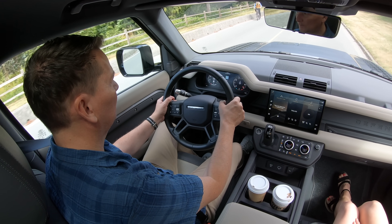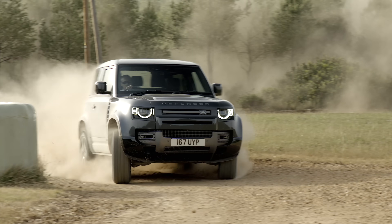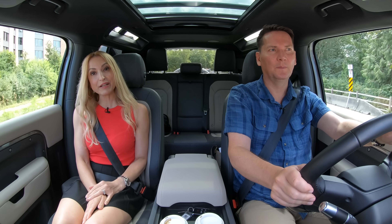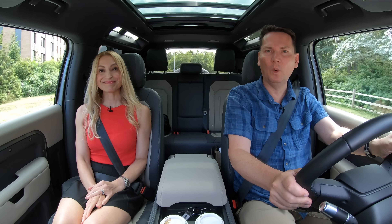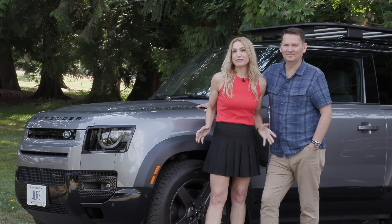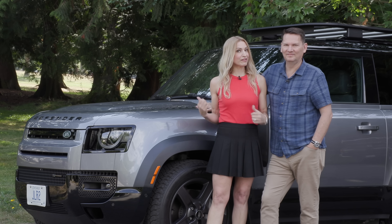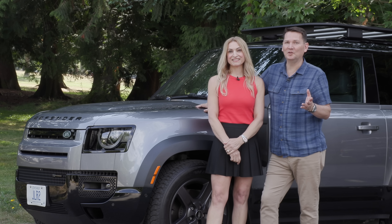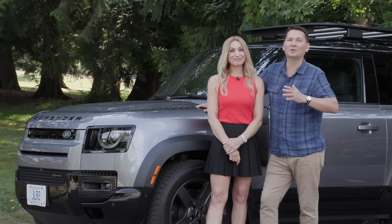Lightning round — two things we like, two things to improve. I really like the comfort level this Defender offers — it's just cool as hell. I'd love to see Land Rover improve rear visibility from the back seat and headrest area. They should also improve their overall quality — that's their number one job. If you're looking for a capable, very unique-looking vehicle, look no further than the Defender 90. There are a lot of things it doesn't do well, but people who buy this won't care about any of it.